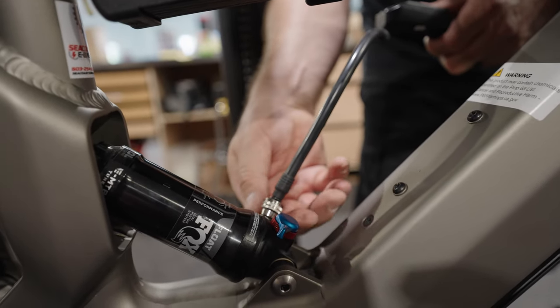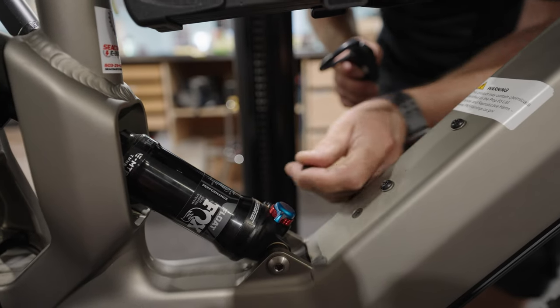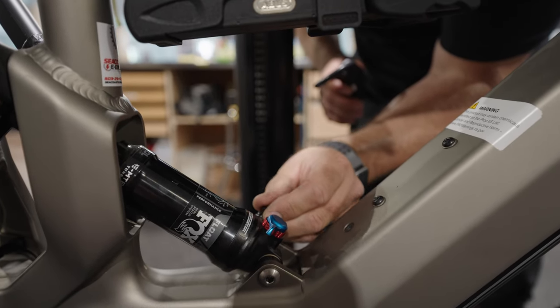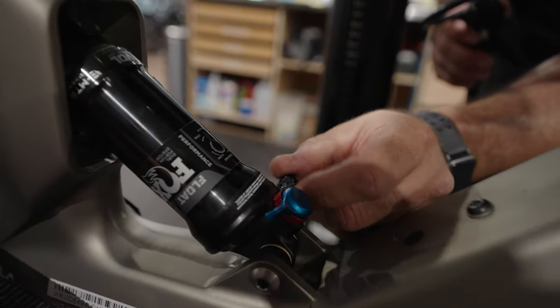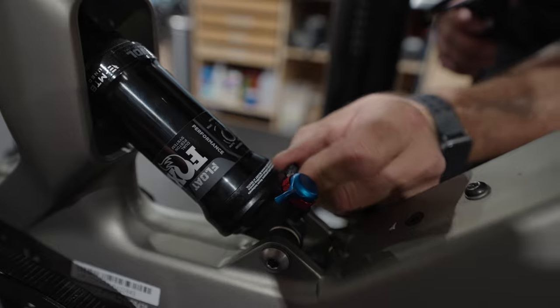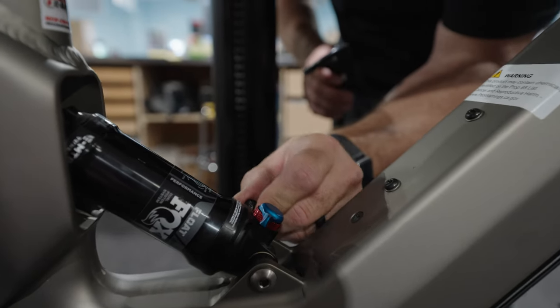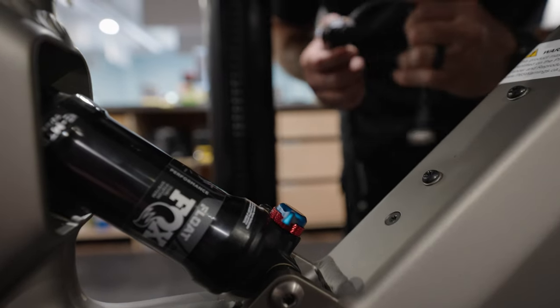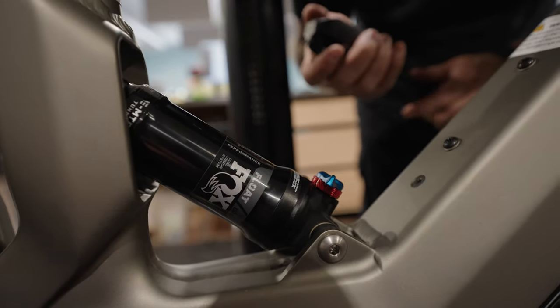How often should you do this? You should check this every two or three weeks — that's probably best. You don't have to check it as often as your tire pressure, but you shouldn't let too much time go by. We don't ever want to damage the suspension components by having too little air, and to get best performance, having that air pressure checked regularly is a good thing.